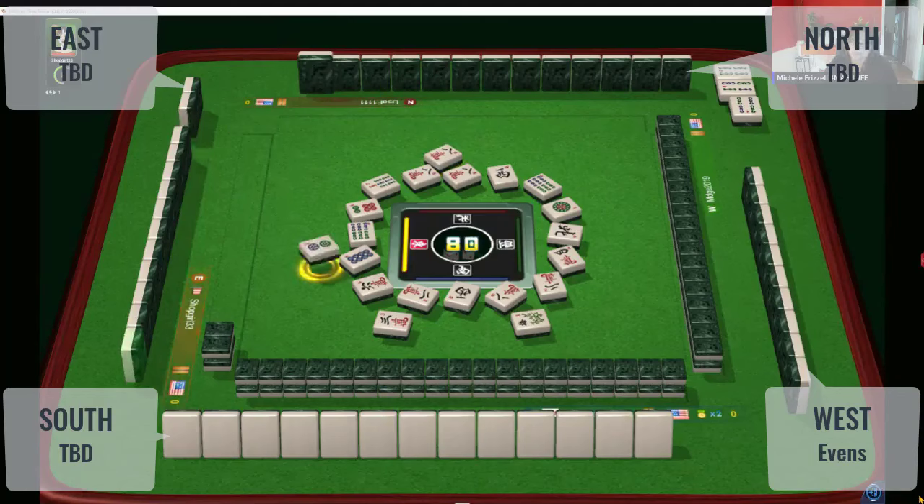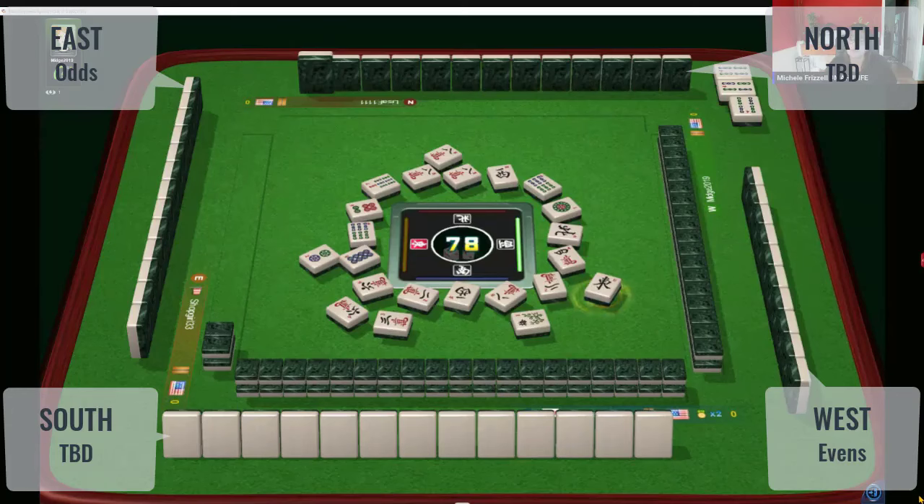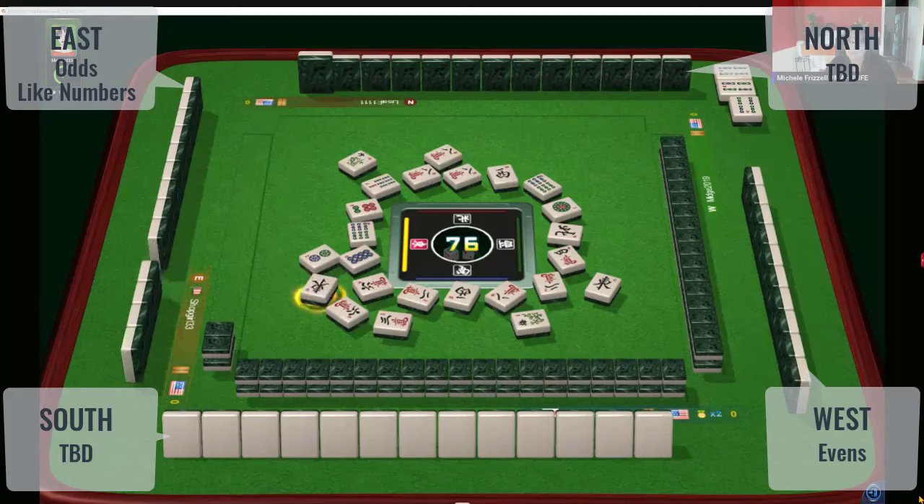Now let's look at the rest of these players. The player on our left — I bet they're playing an odd hand. Odds, or maybe little odds. They could be doing little odds. Let's just say odds in general, or like numbers. Like numbers is kind of a gotcha — it's really challenging to figure out if someone's playing like numbers, especially if there are no exposures.